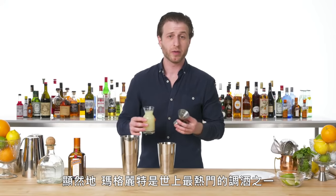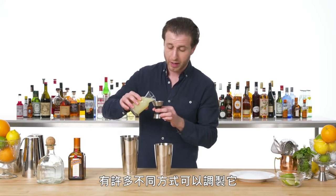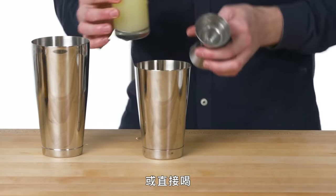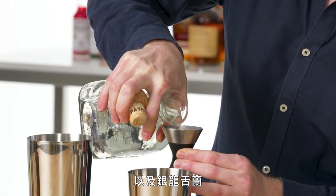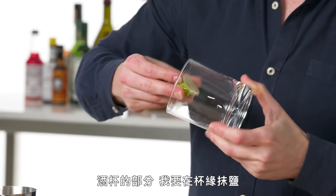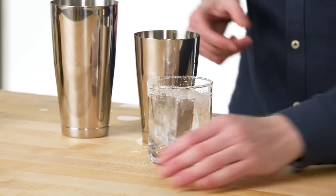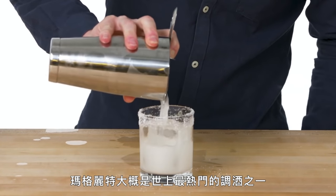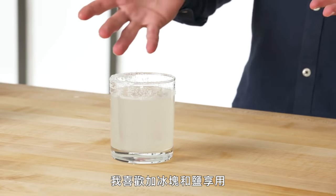Margarita. Obviously the margarita is one of the most popular cocktails in the world. There are so many different ways it can be made — shaken, served down on the rocks, straight up. For me, it's just lime juice, triple sec, and silver tequila — the unaged variety. As for glassware, I'm going to rim this glass. One big rock. Margarita is probably one of the most popular drinks in the world — it is the national drink of Mexico. I like mine with rocks and salt.